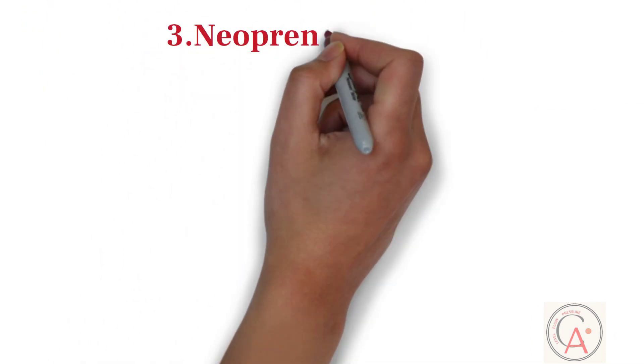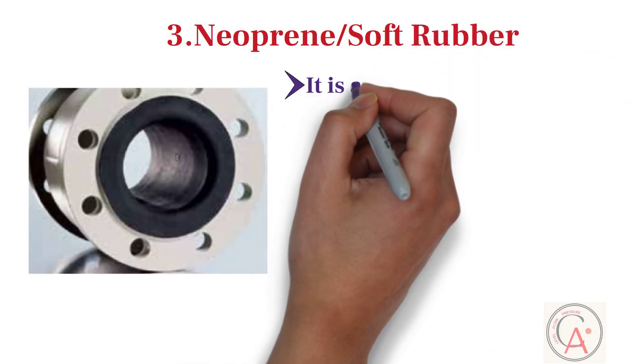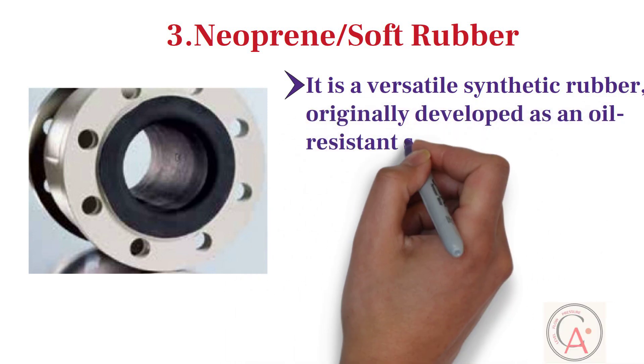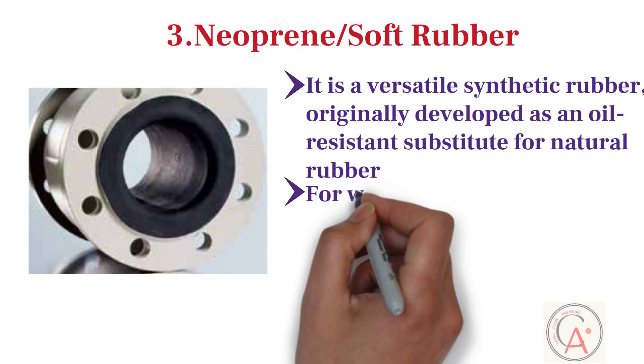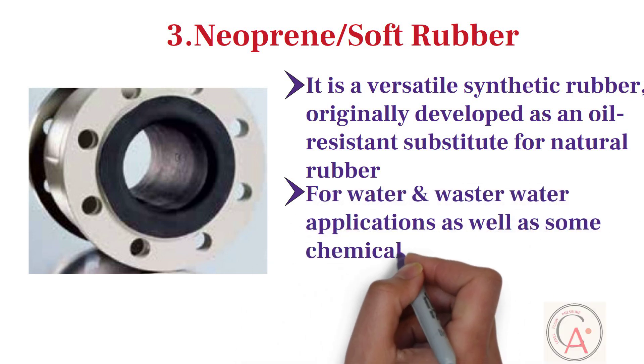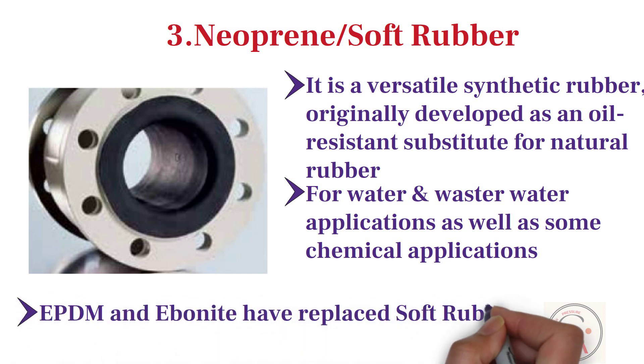The third type of liner is neoprene, also known as soft rubber. Soft rubber is a versatile synthetic rubber, originally developed as an oil-resistant substitute for natural rubber. It possesses a unique combination of properties, leading to its use in thousands of applications in various water application environments. The soft rubber liner was the most commonly used liner for water and wastewater applications, as well as some chemical applications. Recently, due to new drinking water requirements and the risk of swelling in water, other rubber materials such as EPDM and ebonite have replaced soft rubber in many water applications.